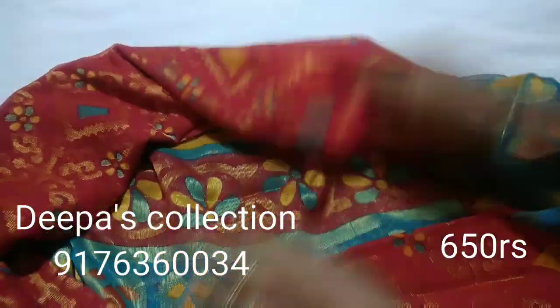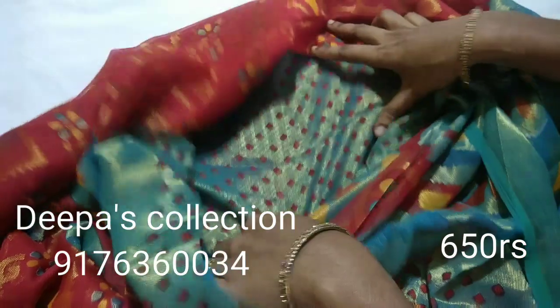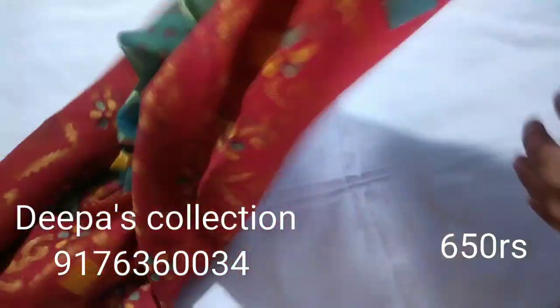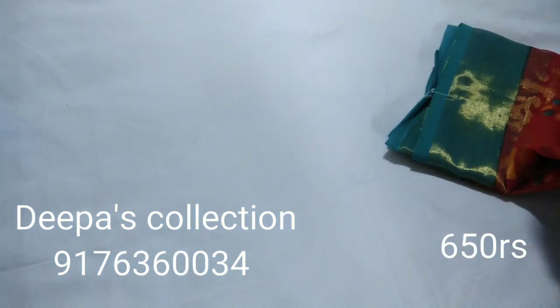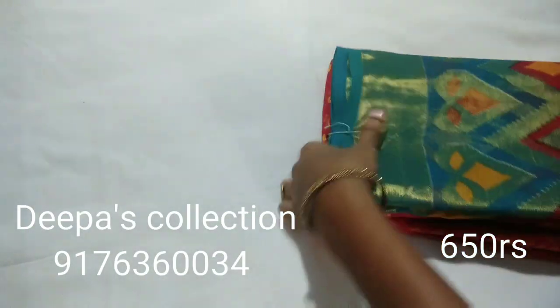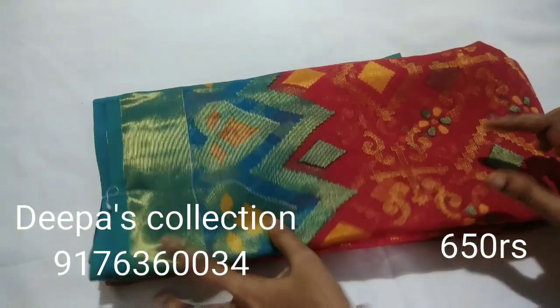This is pattern number 7. Contrast body colour blouse design. Red is Ramar blue.